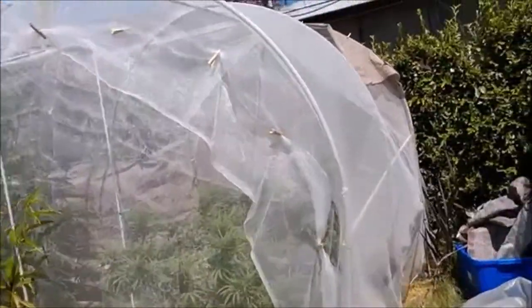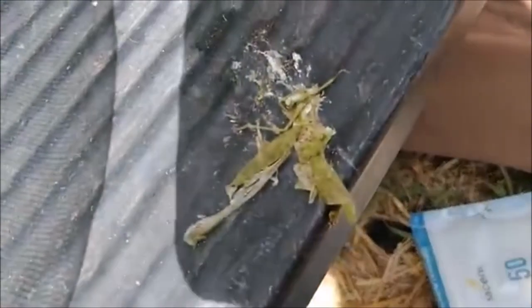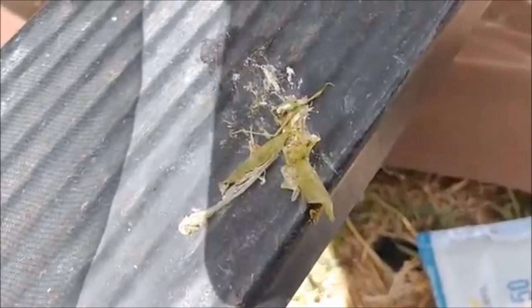One of my clothespins came off, so we'll go ahead and grab one of these clothespins right here and fix it. Check that out — that's a smashed grasshopper. I hate those things. I've noticed on other people's videos that they've had a lot of grasshopper action too.